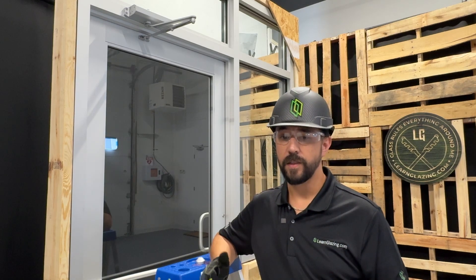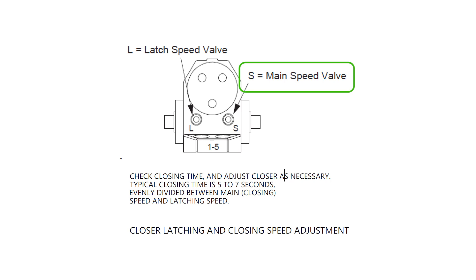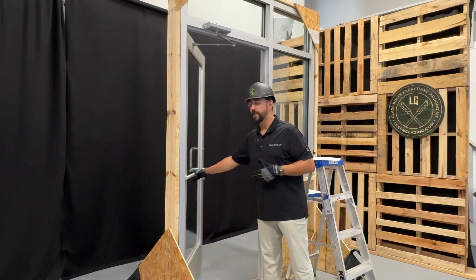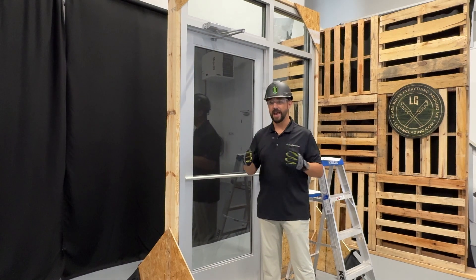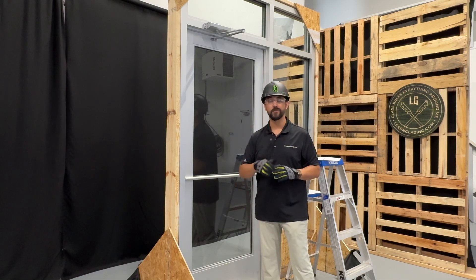Now it's time for the fun part. As you can see in the instructions, there are two different adjustments we need to make: the closing speed, also known as the sweep, and the latch speed. The goal is to make sure that the door closes no faster than five seconds but no slower than seven seconds, and we have to divide the time in half for the sweep and the latch. So let's make those adjustments.